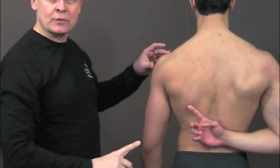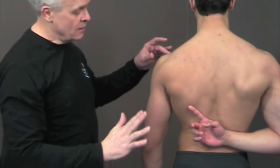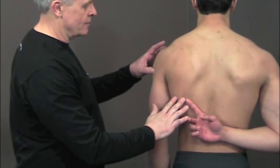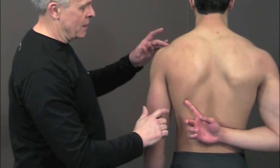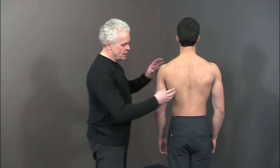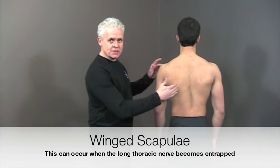Hold this position for about three to five seconds, then release and let the shoulder go back to its normal position, then bring it back down again — just to get used to bringing the shoulder back and down. Another key aspect to watch when doing this exercise is to make sure we're not protracting the scapula — making sure the scapula is not sticking out as we perform the exercise.